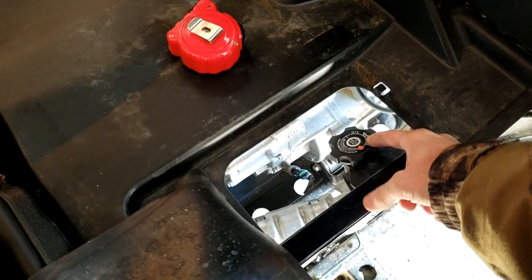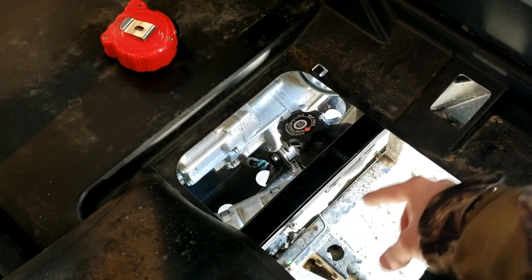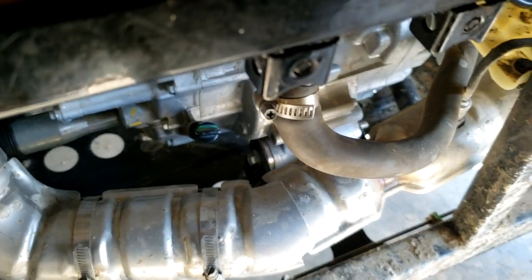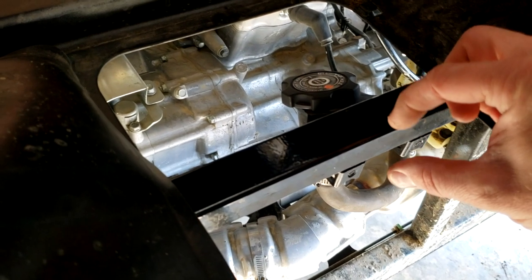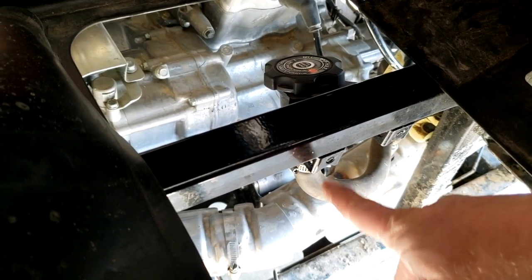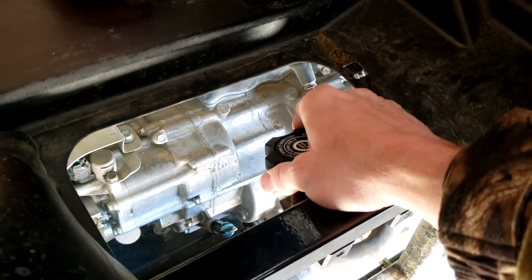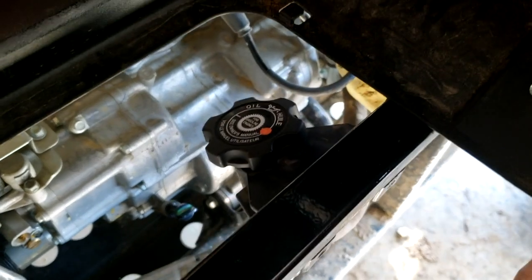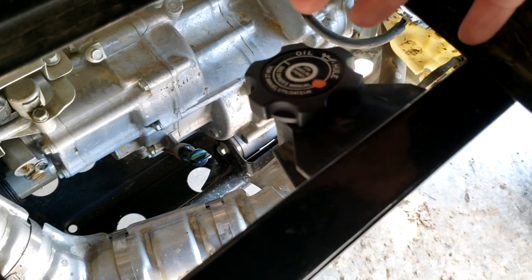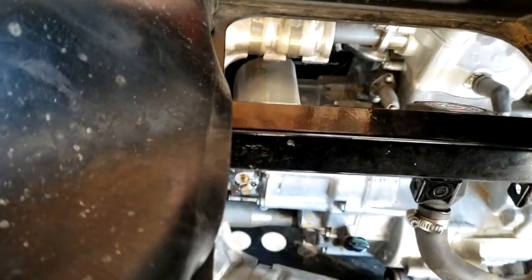I've already relocated the oil fill. From the factory, I just took the two bolts out, loosened the clamp on the hose, spun it around, and cut about a half inch off the hose so it wouldn't be so close to the exhaust. I put some slightly longer bolts in — you could even space it out with washers. It's at a slight angle now, but I use a funnel to fill it anyway so it doesn't really matter.